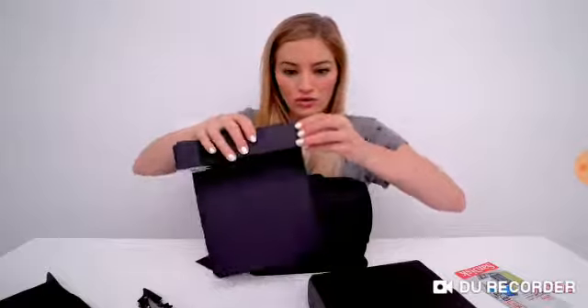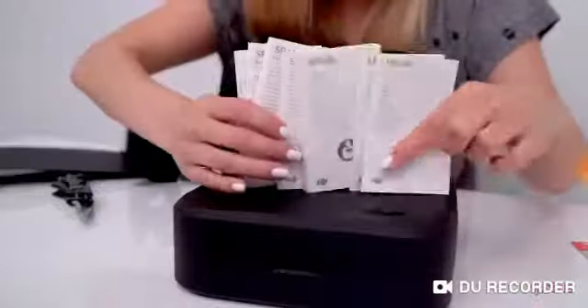Whoa, this looks like a lot of paperwork. Like, what could possibly be in here — like a novel? This text is so small. I never thought I needed reading glasses, but I don't even think reading glasses would help. We need a magnifying glass.